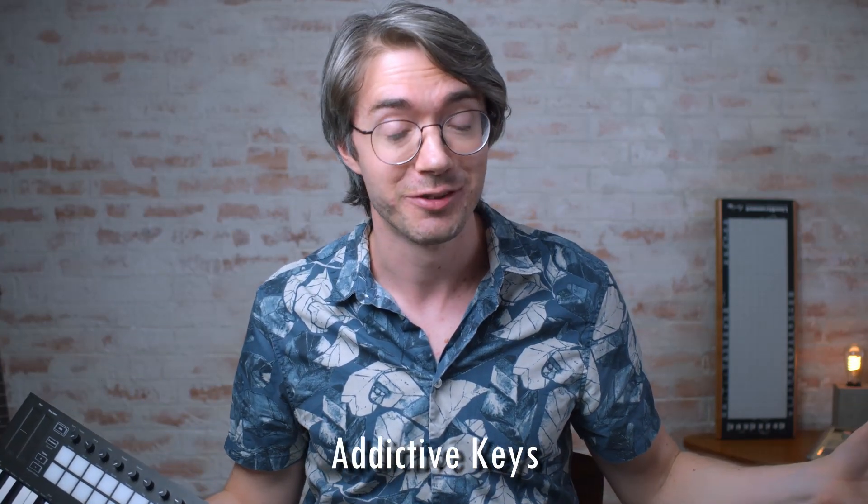I decided to give myself a little extra challenge. I looked on the box to see what type of free software came with this thing, and apparently they give you Addictive Keys for free — not the entirety of the bundle, but just one piano. I figured that would be fun because I just played the drums with Addictive Drums, so let's play some keys with Addictive Keys. I fired up this electric grand piano and figured out that you can play the bass notes with your left hand on the pads, then play the chords with your right hand on the keys. There's an octave difference, so you have more range. And my part sounded like this.